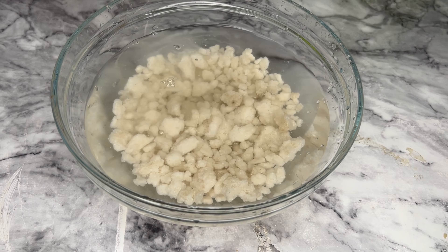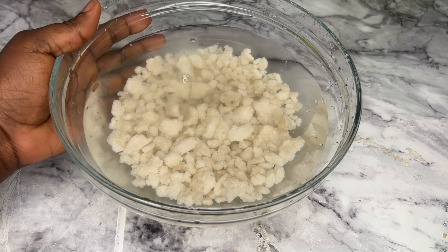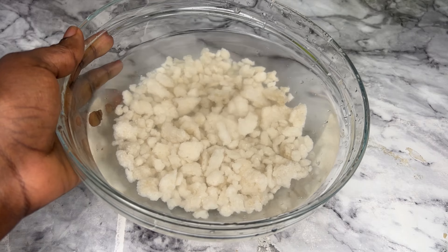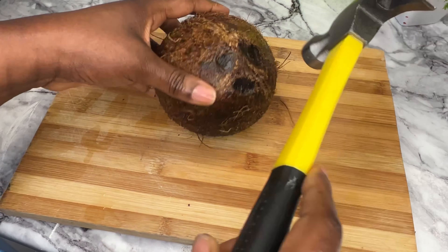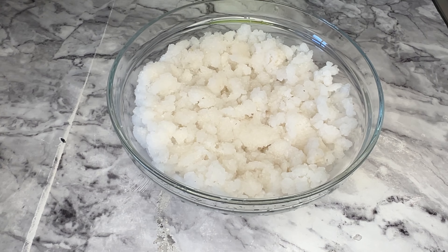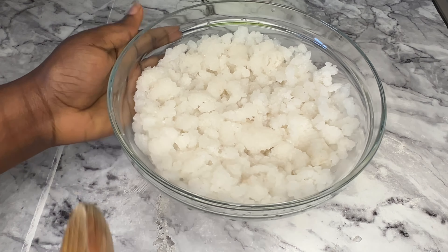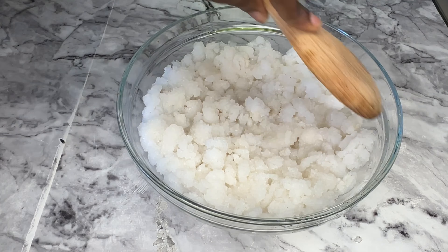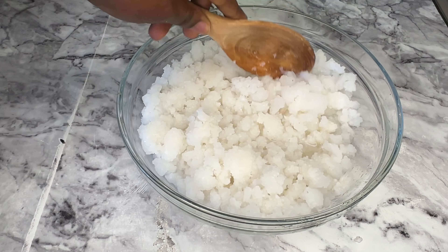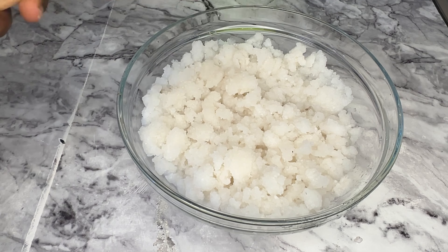I'm going to soak this the night before the day I need to cook it. I leave it to soak overnight. This is the coconut I used — I don't know what happened to that part of the video. The following morning, the tapioca still has some water in it and it has doubled in size, if not tripled.